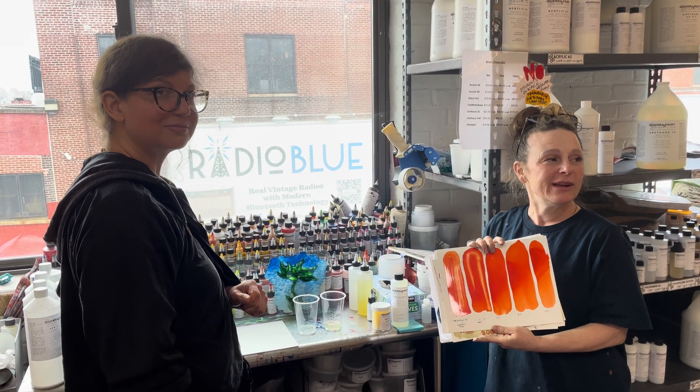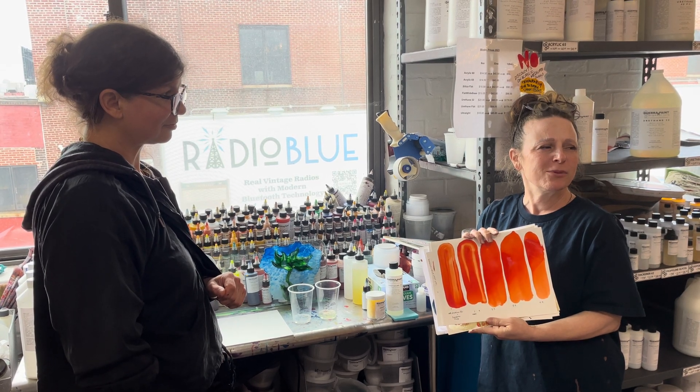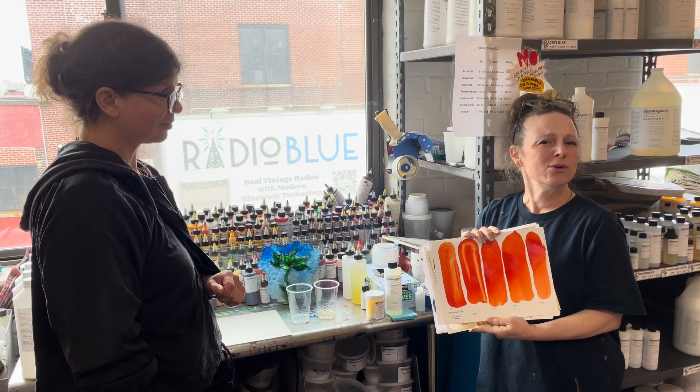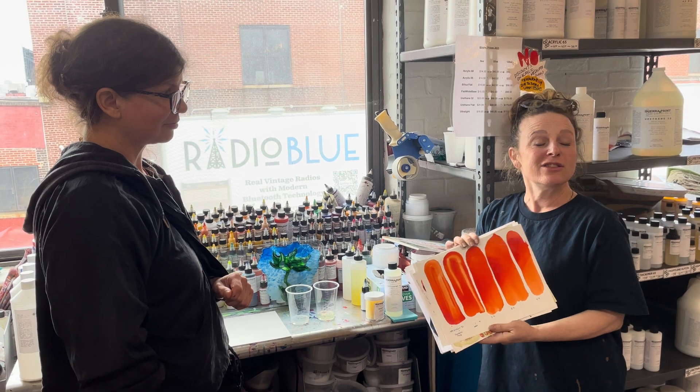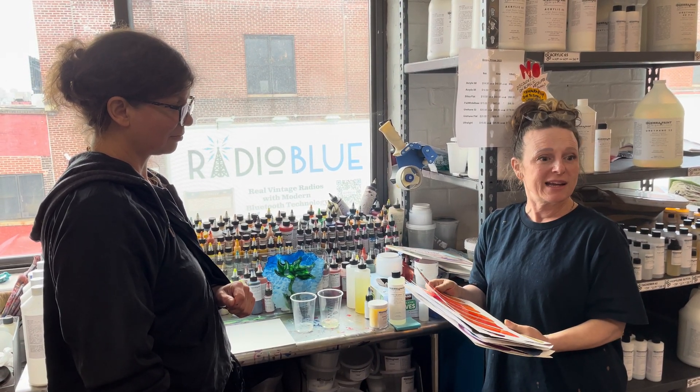Today we're going to do an alcohol ink video. A little while ago I said to Madeline, what's all this talk about alcohol ink? Everyone's talking about alcohol ink. She said she'd been doing samples with our stuff and making alcohol ink.